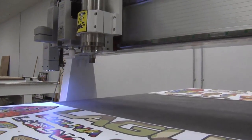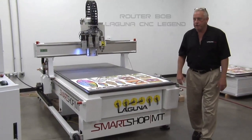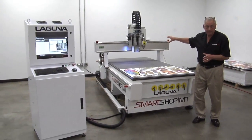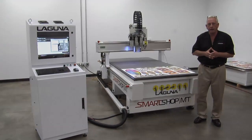Hi, I'm Bob with Laguna Tools — around here they call me Router Bob. I've got an exciting video for you today and I want to accomplish a couple of things. One is I want to show you the newest developments on our new MT series, and second I want to introduce you a little bit to Laguna CNC in case you're not familiar with our brand.